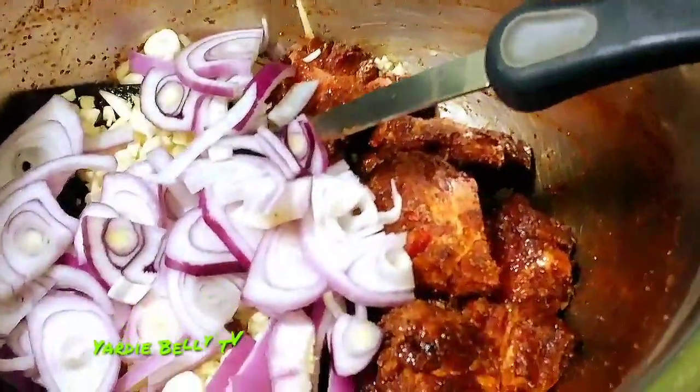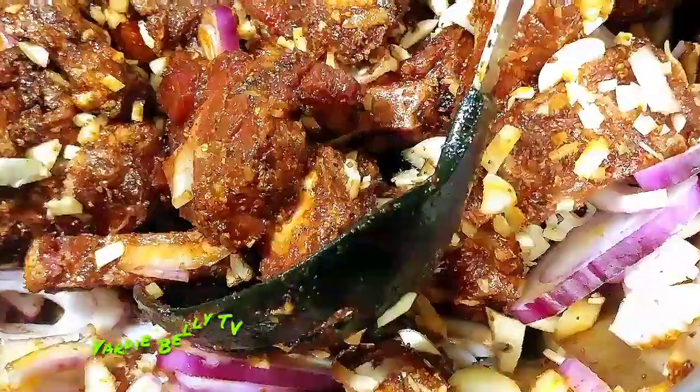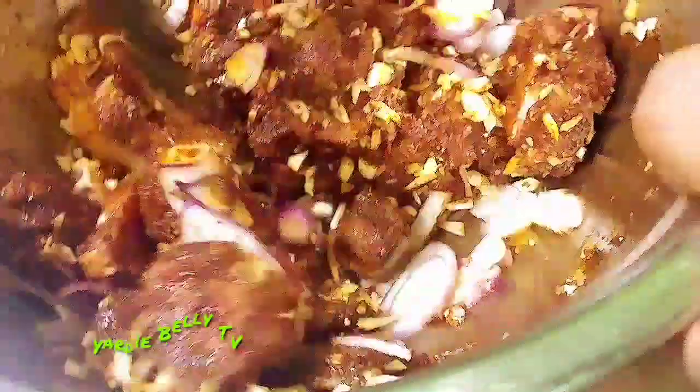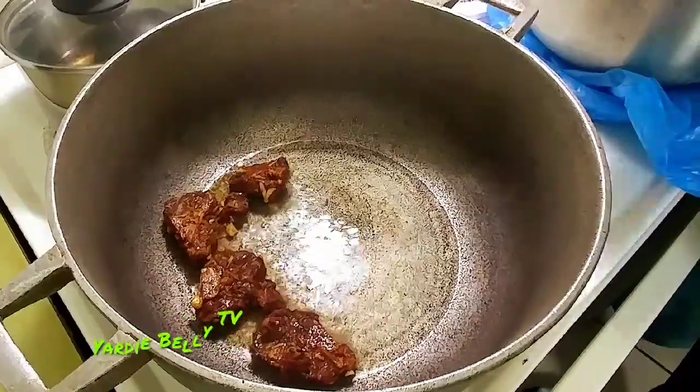I can just smell everything right now — it's just overwhelming my nose, and this is just the marinade part of the whole shebang. When you're using beef, it's important to marinate for a little period of time. You want to marinate overnight, which is best, or you can marinate for about 45 minutes. I take my kitchen pan and just put a plastic bag over it to cover my marinade.